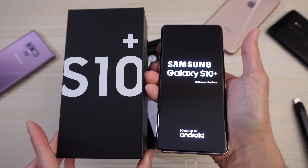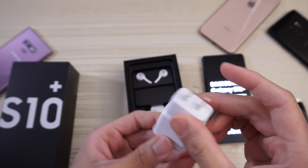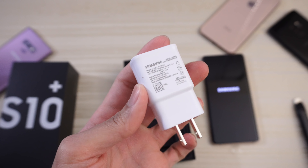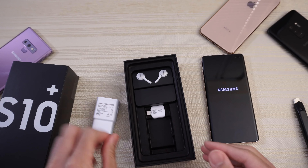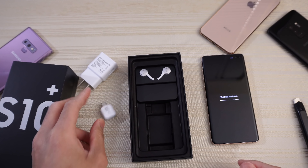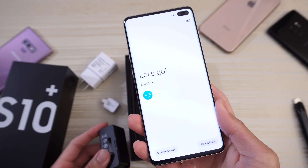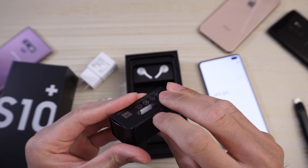We'll let this boot up. Put the phone to the side and let's see what else is in the box. Here we have your power brick, which I think they updated the fast charging, but it's still pretty slow compared to other companies right now — not your crazy 50-watt charge or anything. This is your little adapter to transfer stuff from your older device.